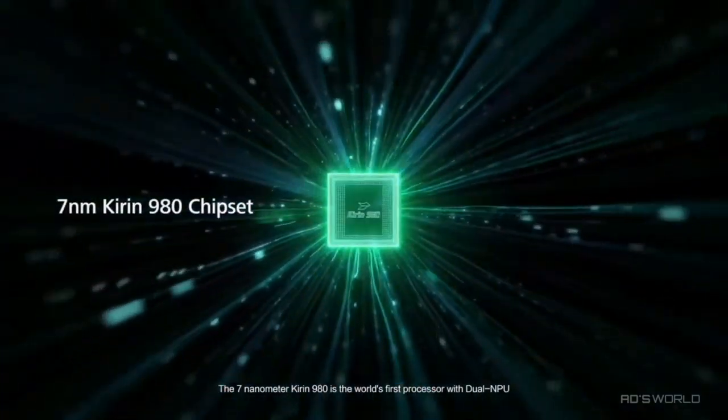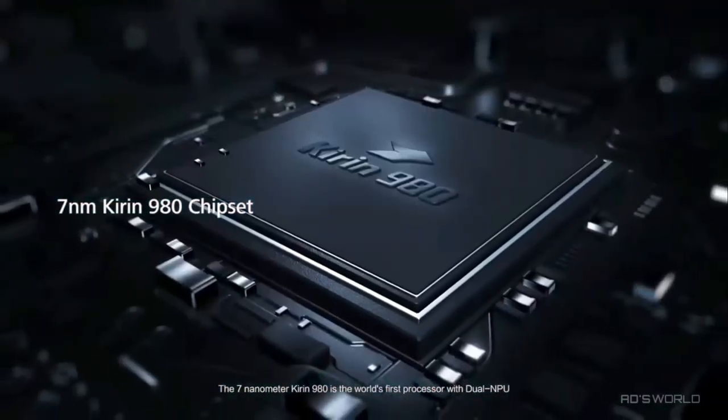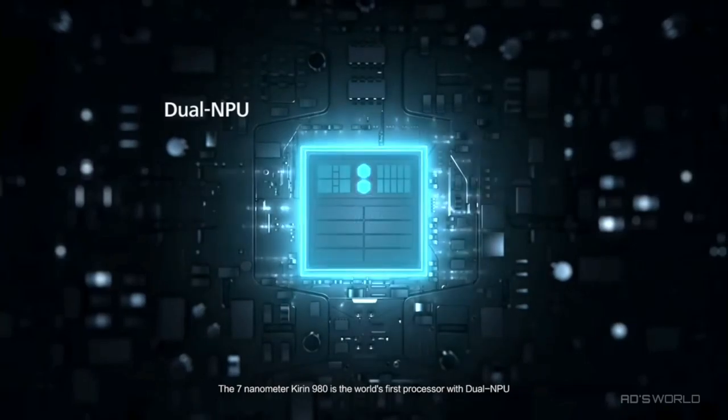The 7-nanometer Kirin 980 is the world's first processor with dual NPU.